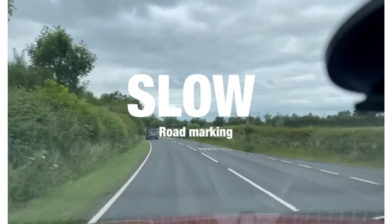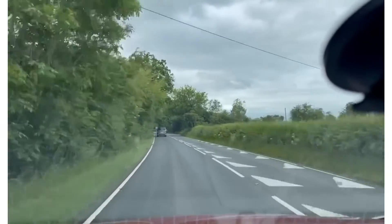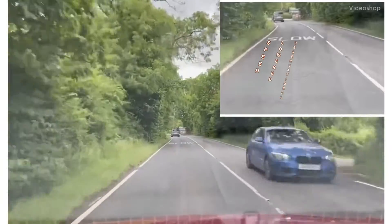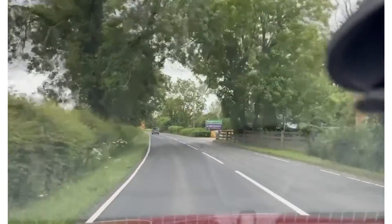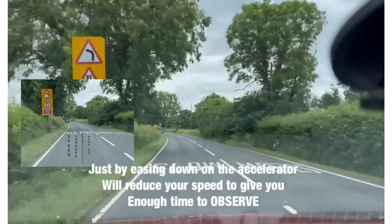In this video we're going to give you a little bit of an idea about the 'SLOW' road marking on the floor. 'SLOW' is written on the floor, and it's written on the floor again — always seeking speed lowered.